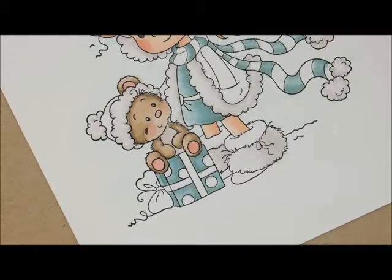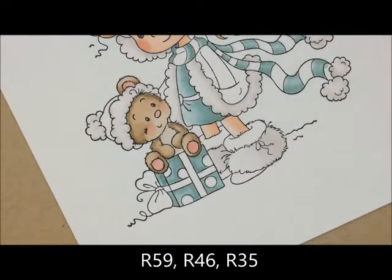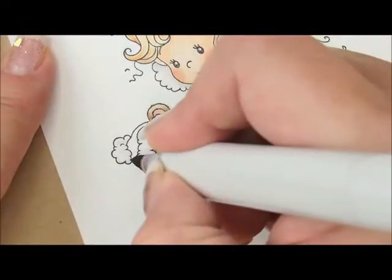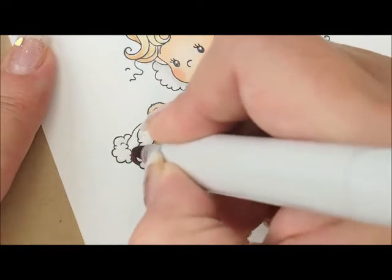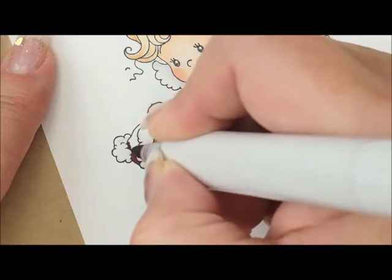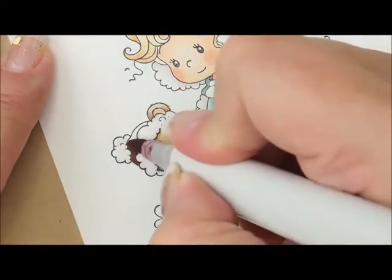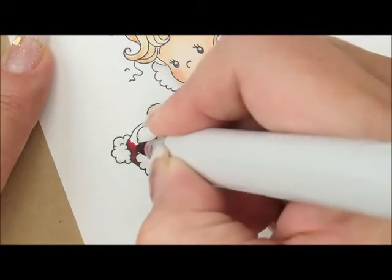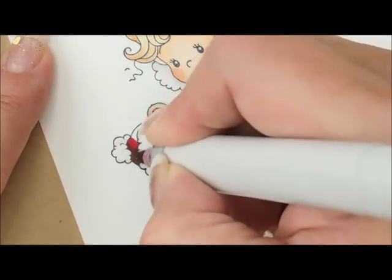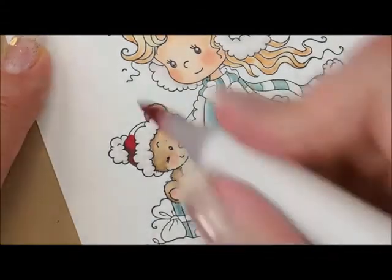All the rest of the stuff we're going to color red. For that we're going to do R59, R46, and R35. I'm going to start over here on this little bear's hat with R59 and go right to the bottom here. Then we're going to add R46. I tend to get my hand in the red and move it around, so I try to do stuff I'm not going to touch first — I do this side first and work my way that way so I don't have to worry about it transferring. And then R35.